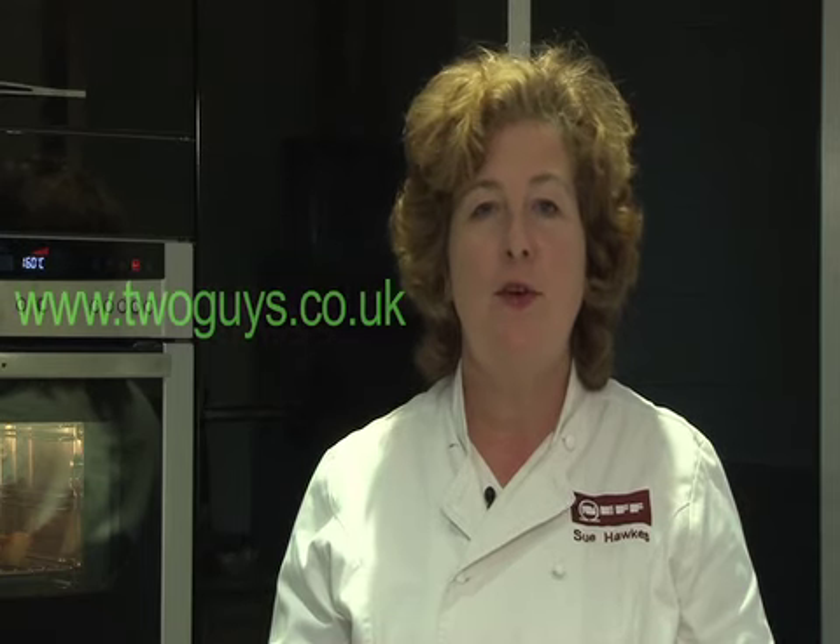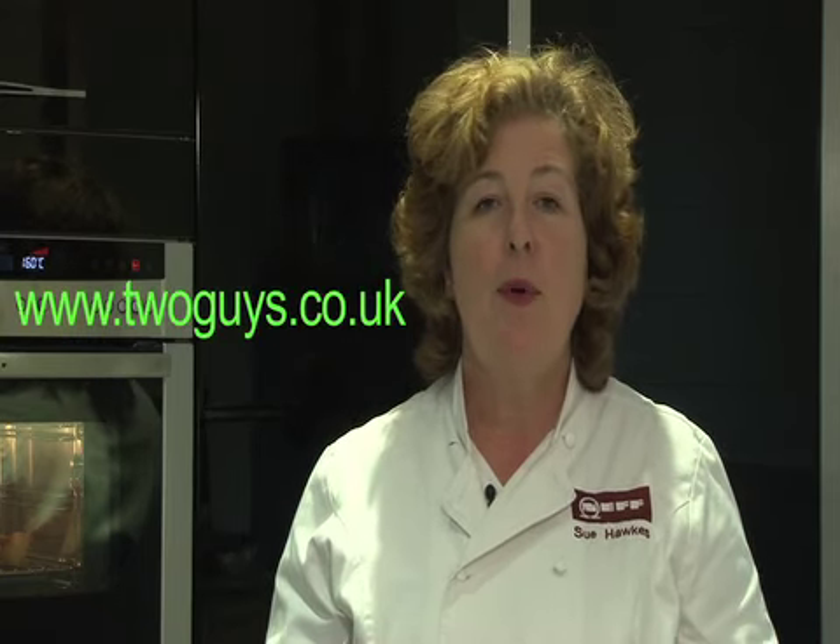Thank you very much for watching our video. I hope you have found it interesting and informative. If you need any further information, please do not hesitate to call into the Two Guys showroom in Basingstoke, where the staff will be happy to help you. Goodbye.